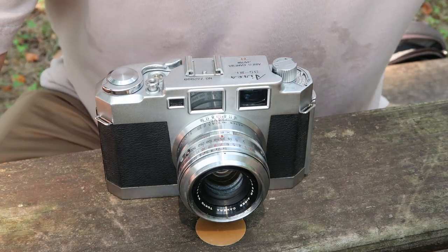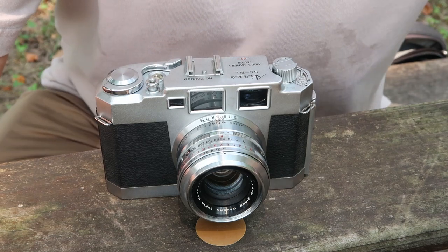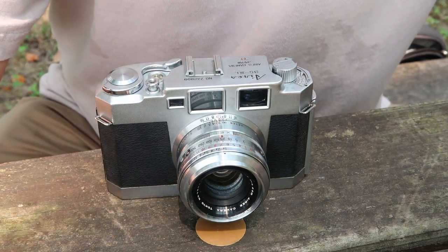Hello again everyone from Tokyo, Japan, and welcome back to Japan Vintage Camera and my third video today from Aoyama Park next to Tokyo National Arts Center.